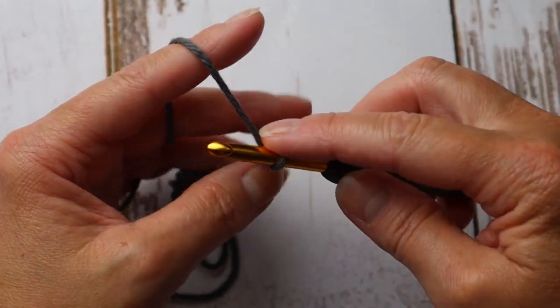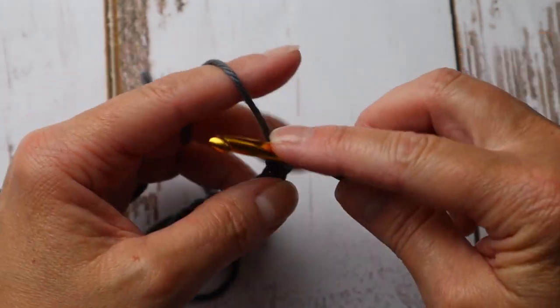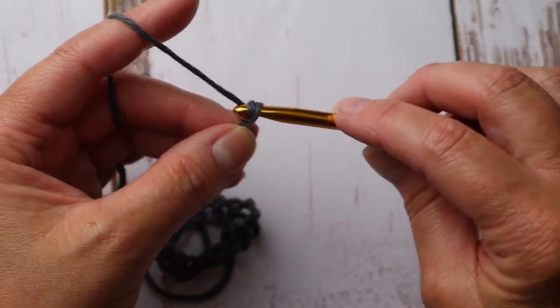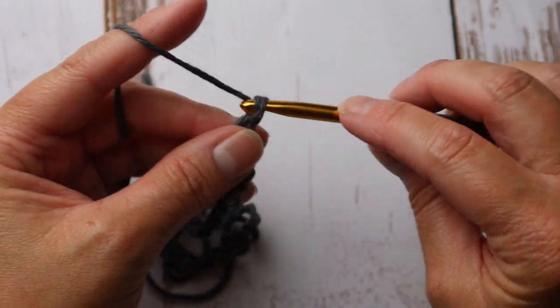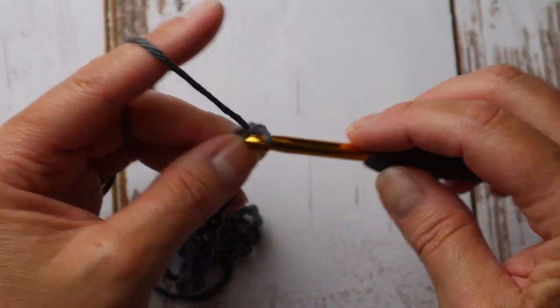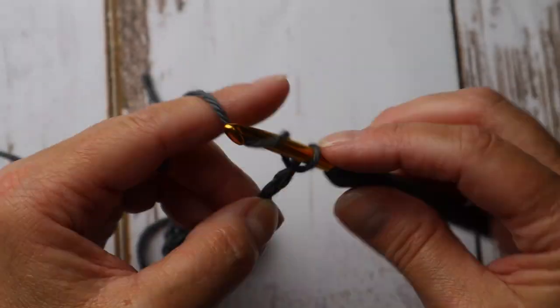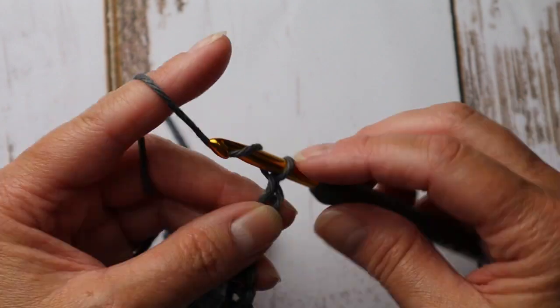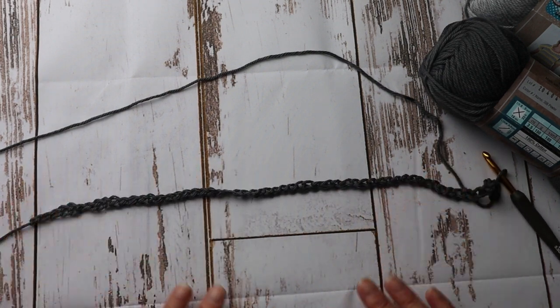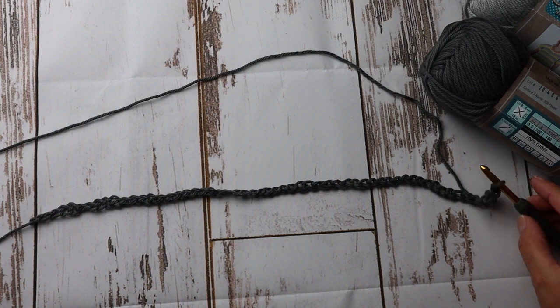I'll continue until I get 60 plus two. This pattern works with multiples of 10 stitches plus one, and then you'll have another stitch for your turning chain — that's where I get the plus two. If you're not familiar with crochet that may sound a little foreign, but the more you practice the more familiar you'll become with these terms. Now that the foundation chain is finished, it's nice and loose and will lay nice and flat on the table. If it had any curvature I would redo it. Now it's time to move on to the second row.